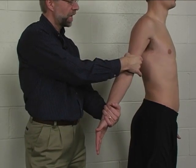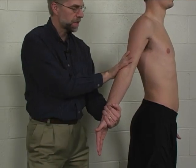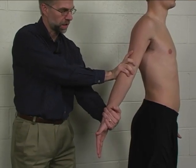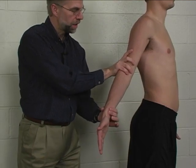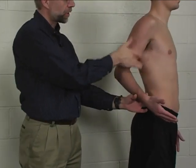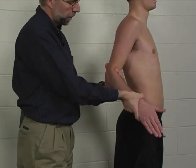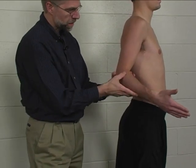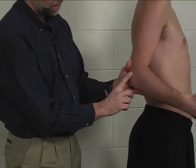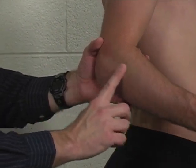Substitutions would include external rotation at the glenohumeral joint, which you would detect with your stabilizing arm, or elbow or shoulder flexion to try to pull the biceps into this action. The supinator muscle is palpated at the posterior lateral aspect of the proximal forearm.